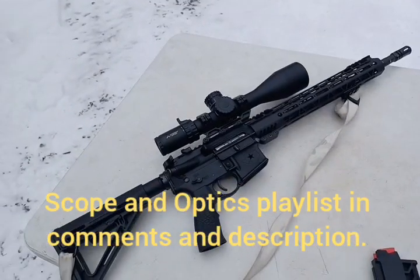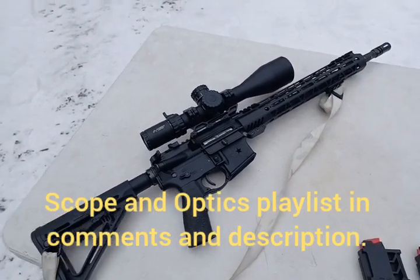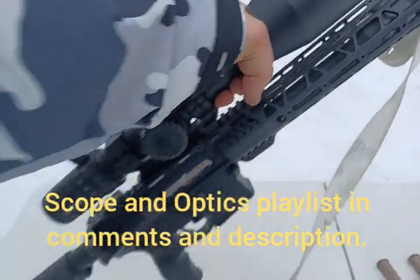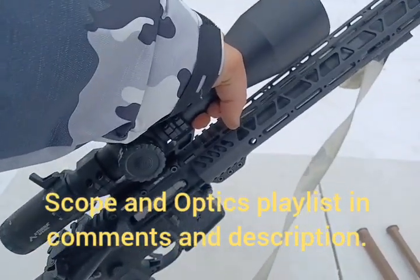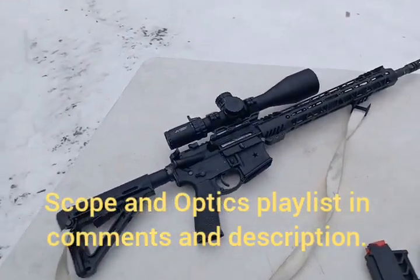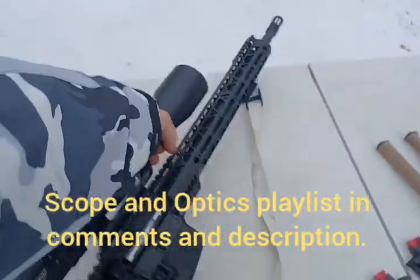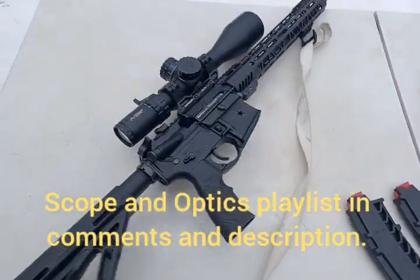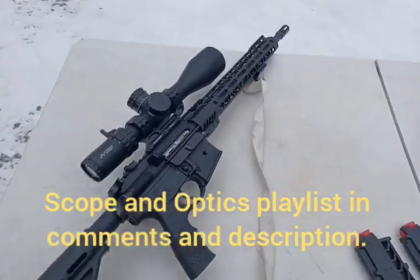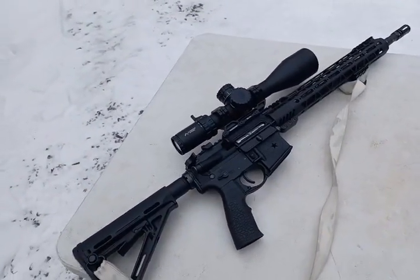That scope is heavy — two and a half pounds including the mount on top of that AR. As a matter of practicality, a lot of times you're going to end up carrying the rifle by the scope as a natural carrying handle. This rifle ends up being very top heavy — if I'm just holding it, it wants to roll over. This is obviously a specialized scope for a very specialized role of distance shooting.